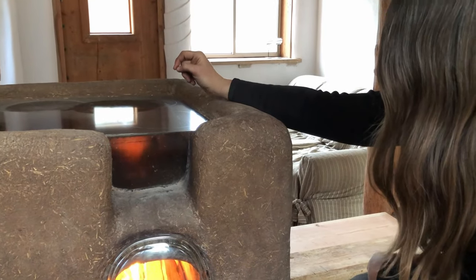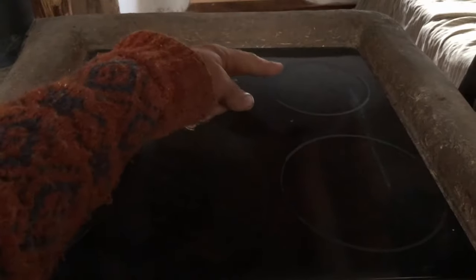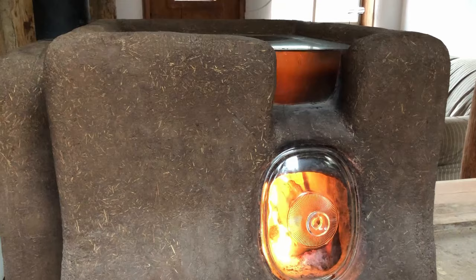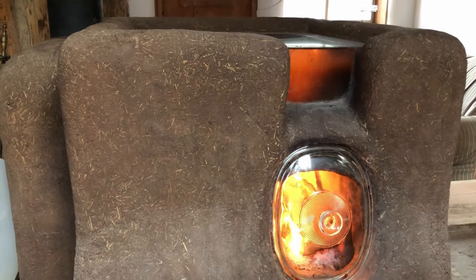The burning gases come through the top of the burn chamber here. There's a little port at the back and the top, and they travel in a horseshoe pattern, then down and up out the chimney.